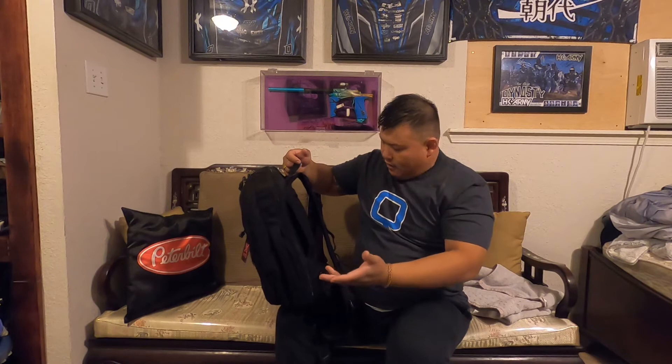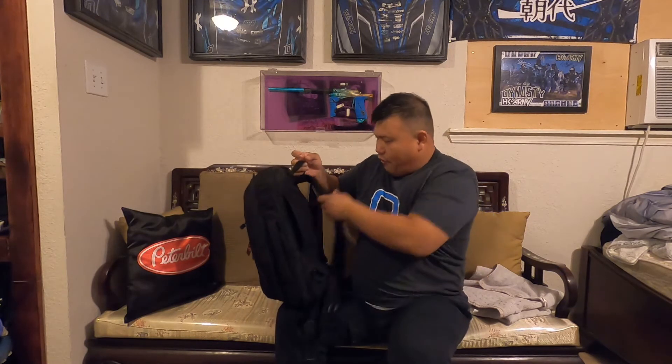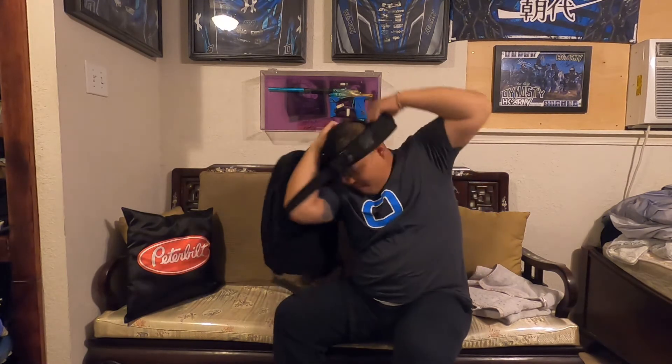Now the main reason I got this backpack is this feature right here. There's a large pull tab and this zipper connects to it. So let's say I'm on the road and something happens — the first thing I do is grab this tab right here and pull it toward me.